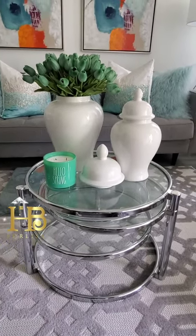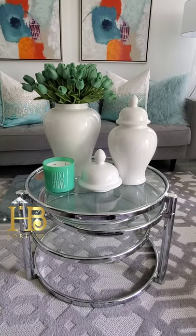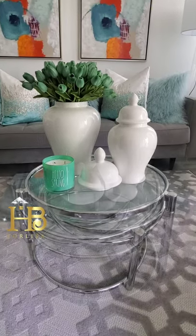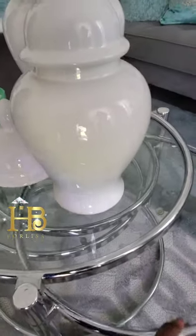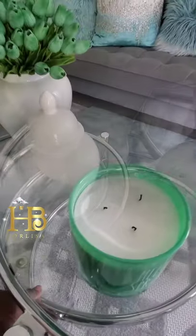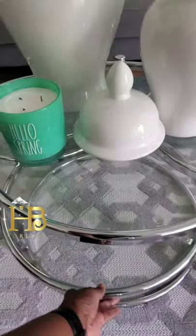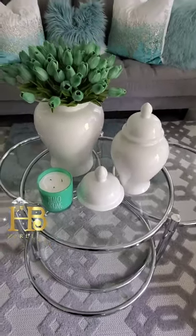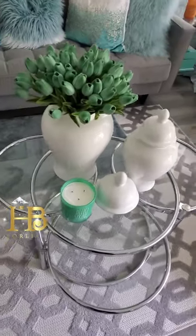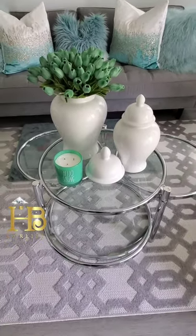Happy Friday everyone! I wanted to log on just to show you my unique expandable coffee table. You can just swing it out — I like to swing this one that way, and swing that one out that way, swinging out the last shelf. So there you have it, and I think this is very unique and very useful.